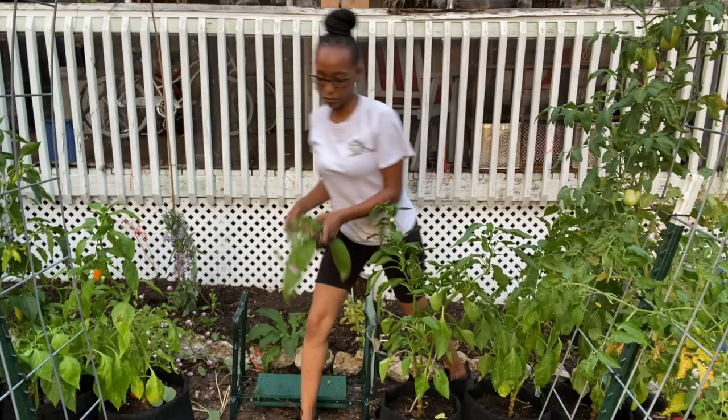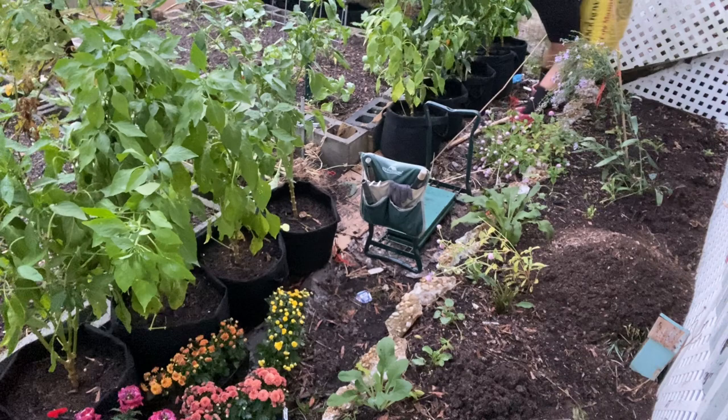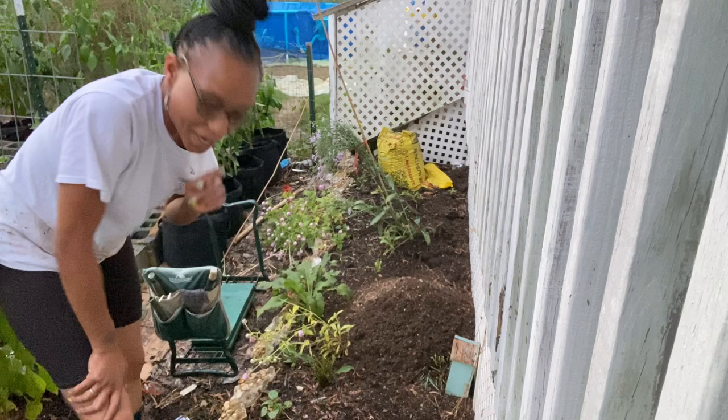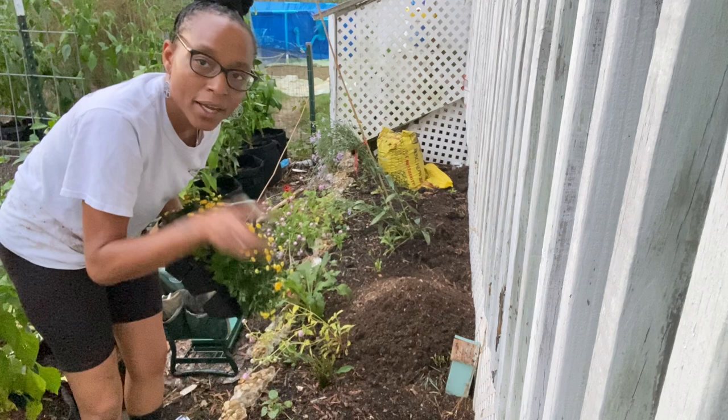Now I'm going to throw some compost on here, feed the bed a little bit, water it down really good, and then plant as much as I can before the sun goes down. I dumped a few bags off camera because I'm losing light. I'm probably not going to get to plant on camera tonight, but I do want to show you what I got. I got some pretty yellow mums — mums get huge — so I'm going to put some in here and plant some in pots to put on my front porch to decorate for fall.